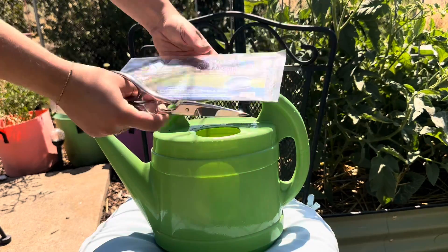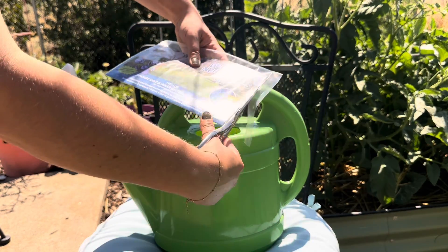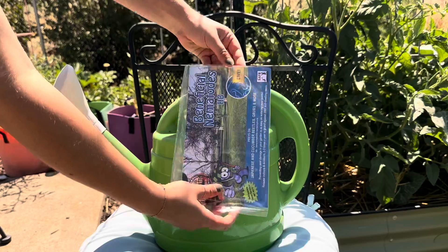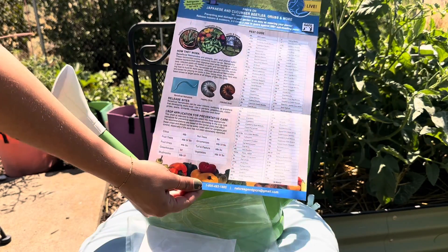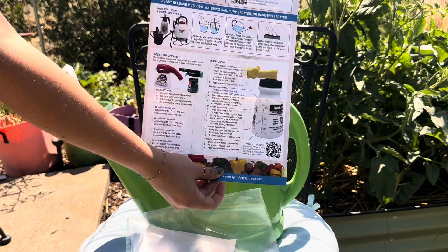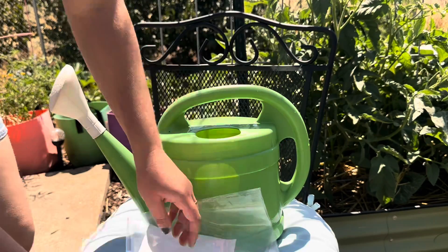If you have a garden and you want to prevent pests, remember to target them in the soil. There are a lot of insects that have a larval or egg stage in the soil, so in order to take care of them at the source, you're going to want to release beneficial nematodes.